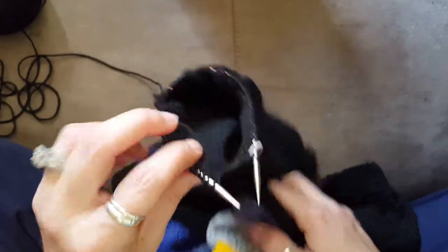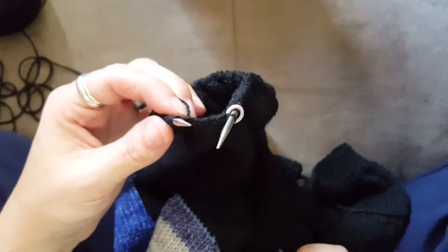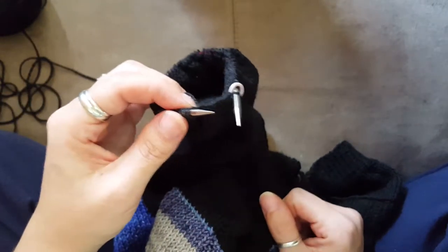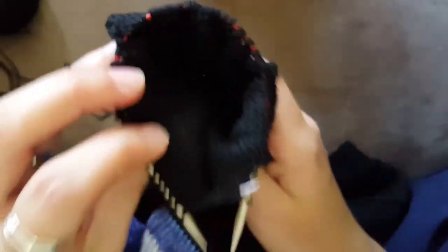I'm working on my Flax Light cardigan, and I did my whole sleeve on my 9-inch circulars, because I felt like it would be quicker. I love doing hats in the round — I love doing anything in the round if I can versus Magic Loop. So, here's my 9-inch circulars.